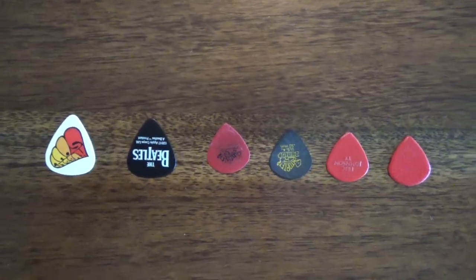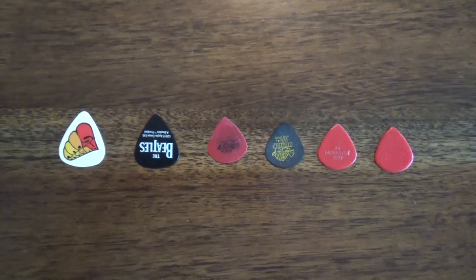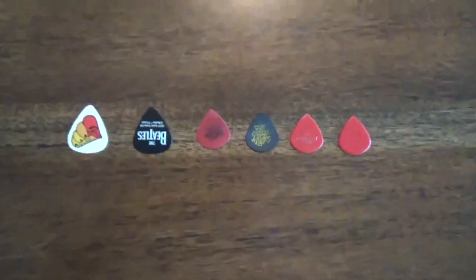Hey there guys, thanks for joining us here at Rock Hard Riffs. In today's video we're talking about picks and attack, and just a little bit about strings, but mainly about picks.